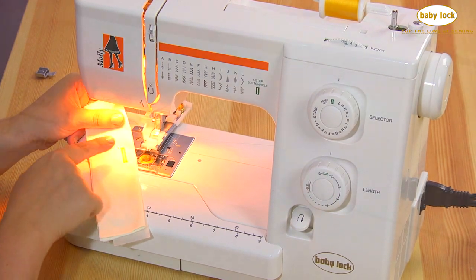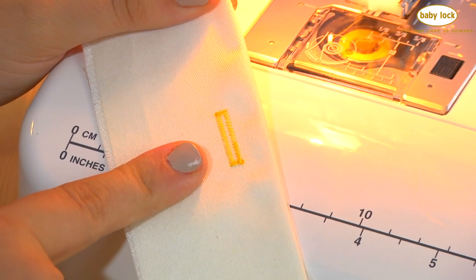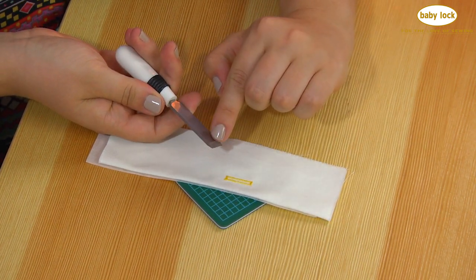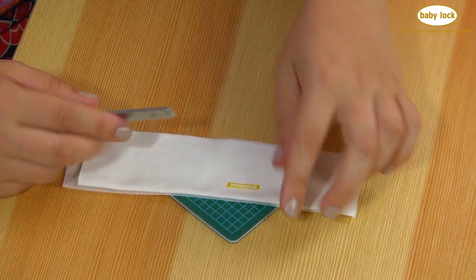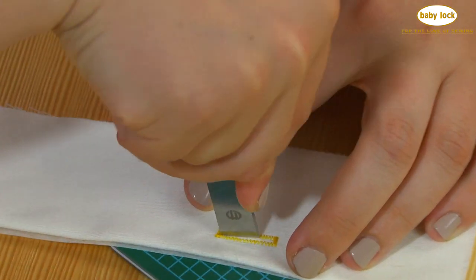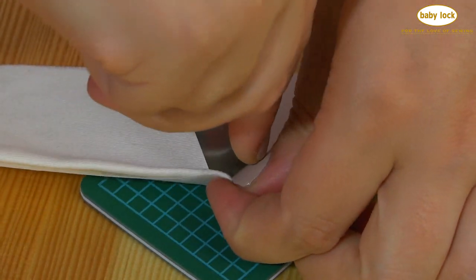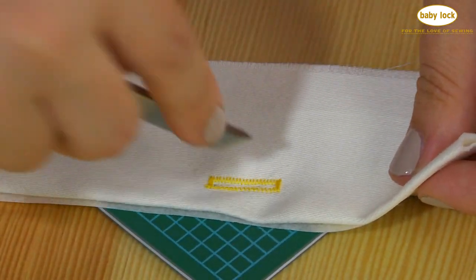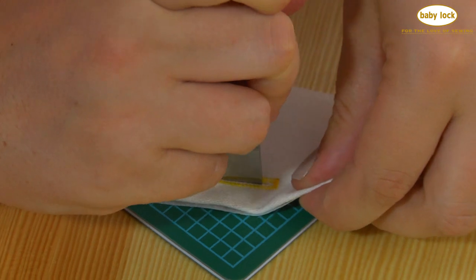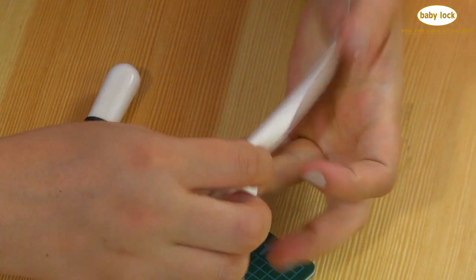The next step is to open the buttonhole. I like to use a buttonhole cutter — it looks like a little chisel and it's the safest way to open buttonholes. Lay your buttonhole on a little cutting mat, start from the outside and go in, jiggling it a little bit to cut through. You can raise up your fabric to make sure it's cutting through all the layers, then repeat on the other side.